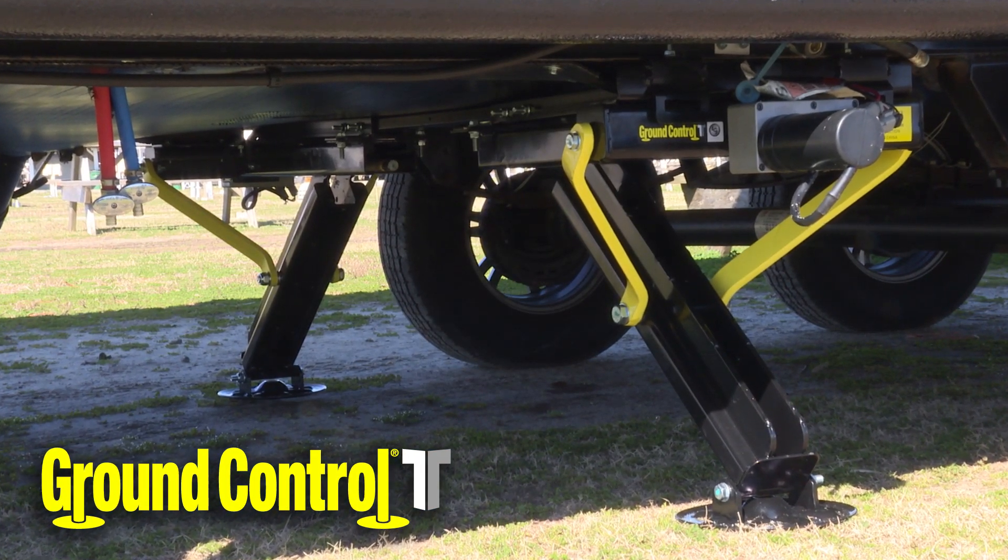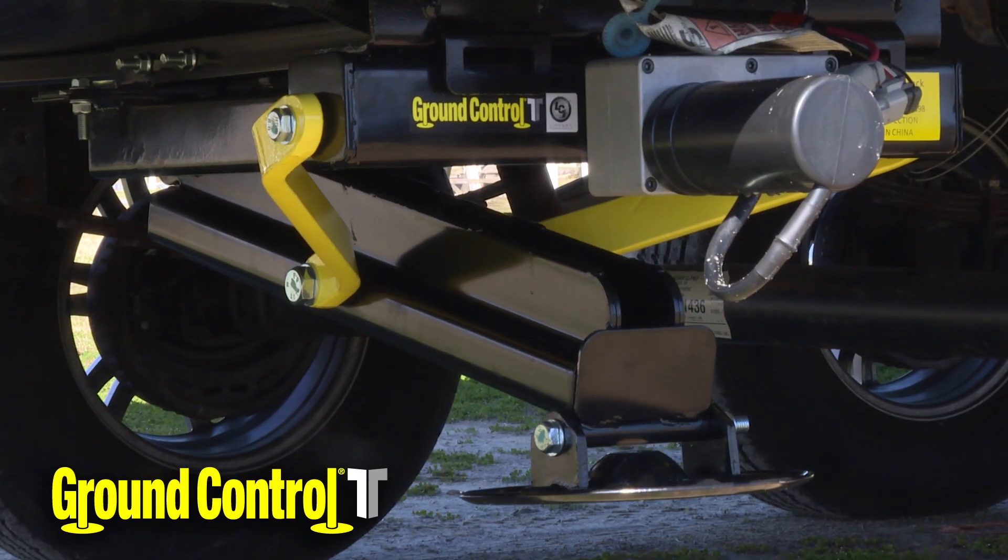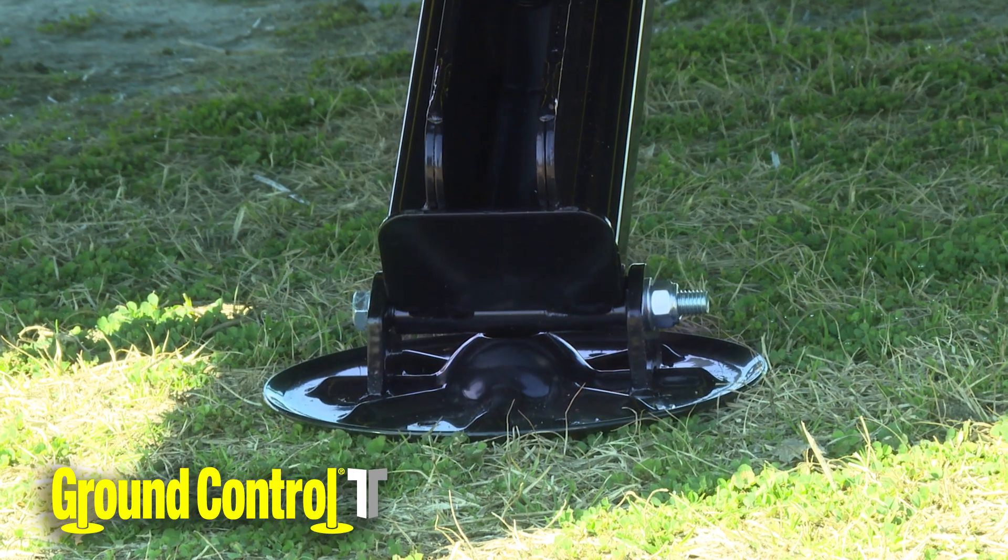That's why we opted for the Ground Control TT system, which is one of the best investments we've ever made. It's a lot safer. We don't have to worry about the kids with blocks falling out or something like that. The older stabilization jacks still wobble. It feels more supported, more firm, even for the little ones running around. When it's down, you can walk through the camper and it actually feels like you're walking on the street. It's solid.